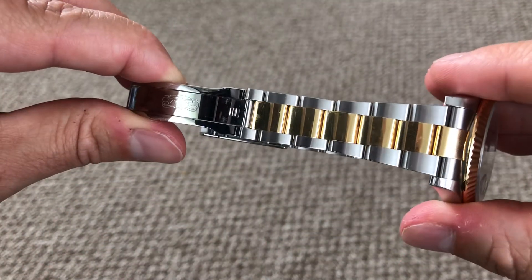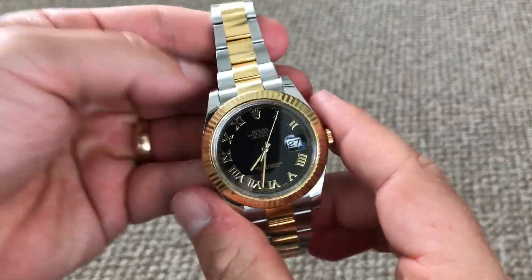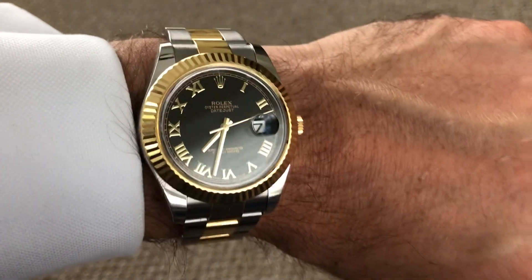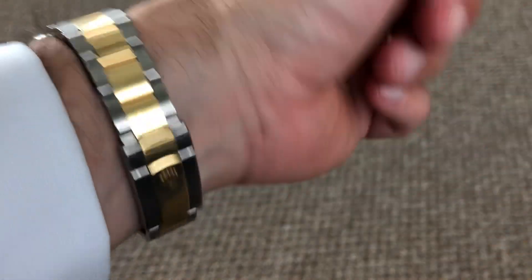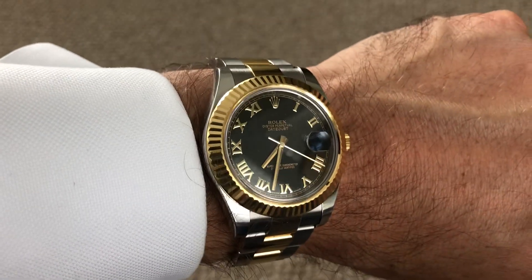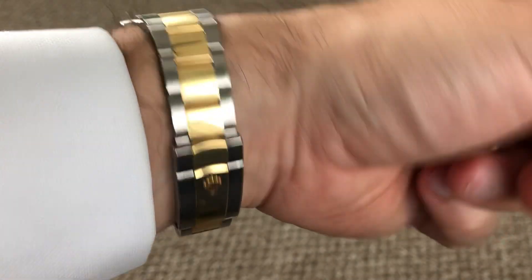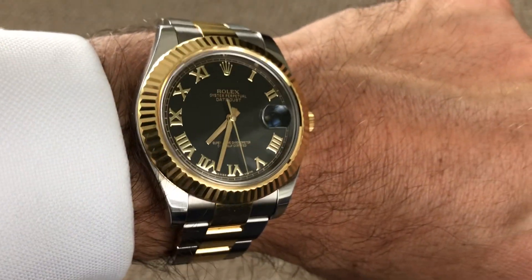Let me know if you have questions about this watch. I haven't done a watch video before and these have been requested by my viewers, so this is the first one. My wrist is seven and a quarter inches, and I think this watch wears pretty large — probably just about the right size for my wrist. At any rate, I think that's enough. Hope you enjoy and let me know if you have questions.